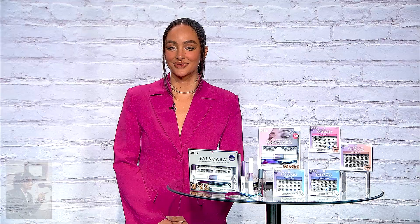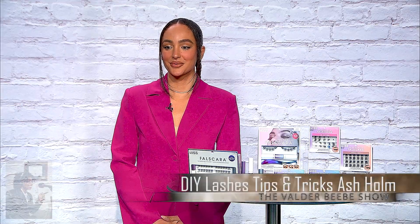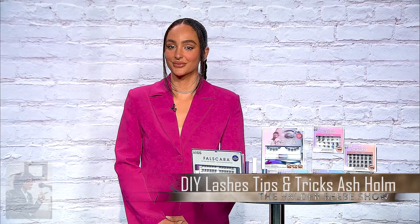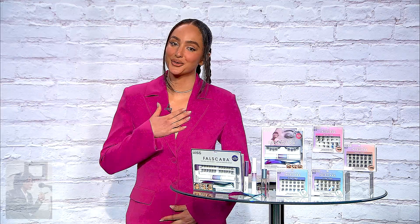Welcome to the Veldra Beebe Show. I'm out of Texas, but I get to talk to people across the nation. They're going to be hearing you spill the scoop on the latest and greatest tips and must-haves for the hottest looks, and you've got to tell us about those Love Your Lashes. So let's get started.